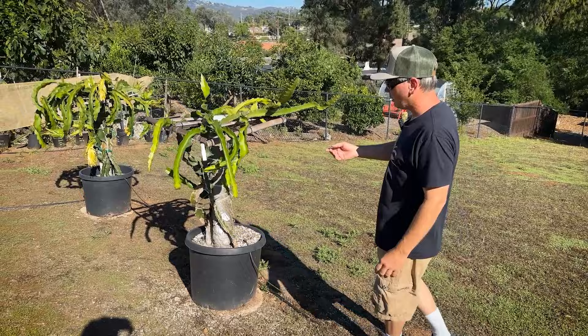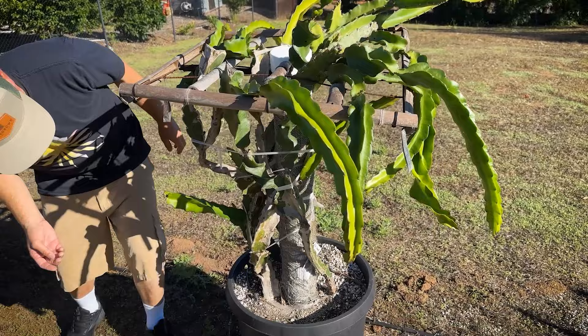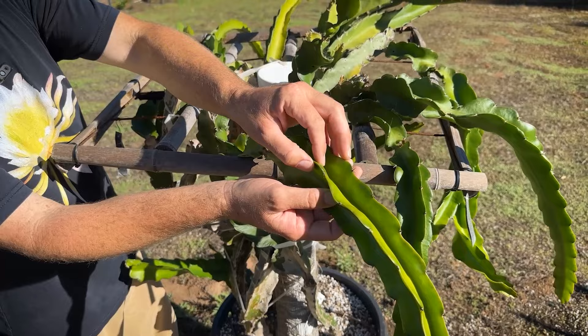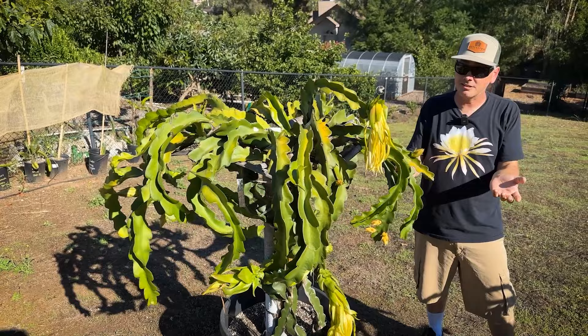Over here I have the Elk Creek Physical Graffiti — the Elk Creek PG. I'm evaluating whether it's the same as 1S. I also have Rosa in here, and I thought I had Leo's Physical Graffiti as well. Leo Manuel had 1S and he had a Physical Graffiti, so I'm evaluating whether they're all the same. So far they look very similar.